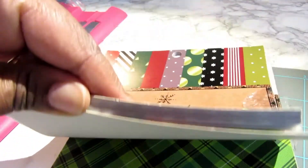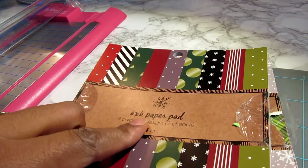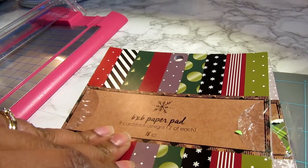The size of paper that I'm going to need for this project is going to be five and a half by five and a half, so I'm only going to need to cut off a half inch off of this paper.